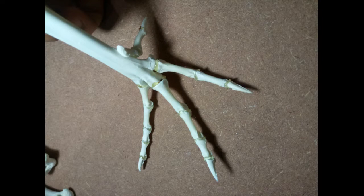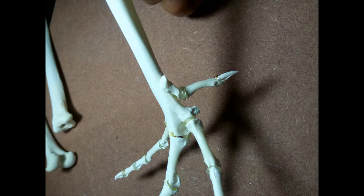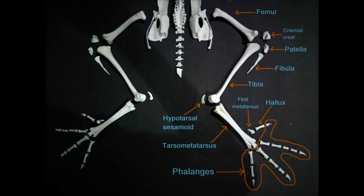The finished right foot along with the tarsometatarsus looks like this. Now we move on to articulating the tibia, hypotarsal sesamoid, and tarsometatarsus.